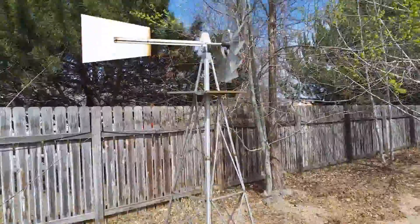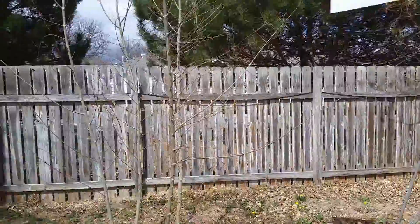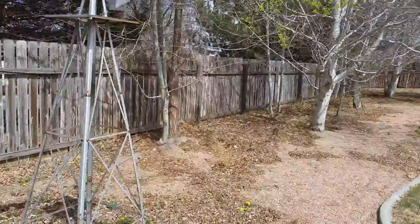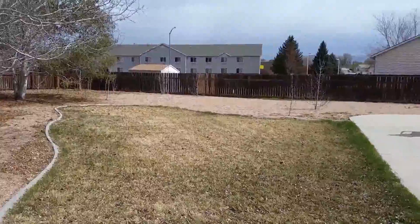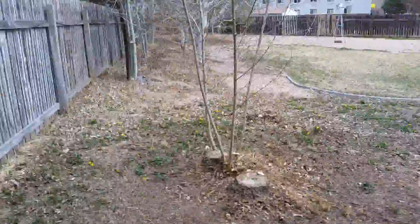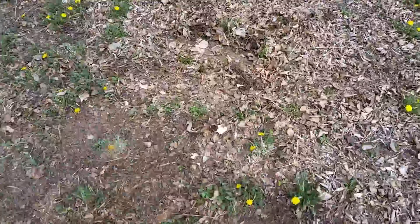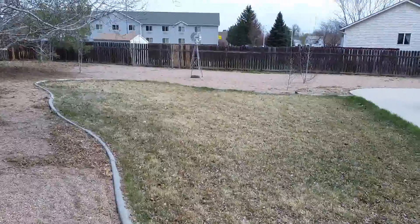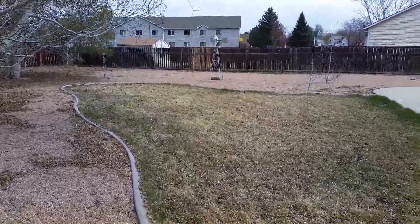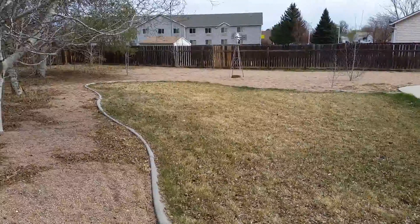Another item I wanted to do was move the windmill. The trees have all grown up around it, so it's not as cool there anymore. We're going to put it over there in the middle of that open area. There's what that looks like now. We moved the windmill over there and gave it its once-in-five-or-ten-year lube, so it'll spin easy now.